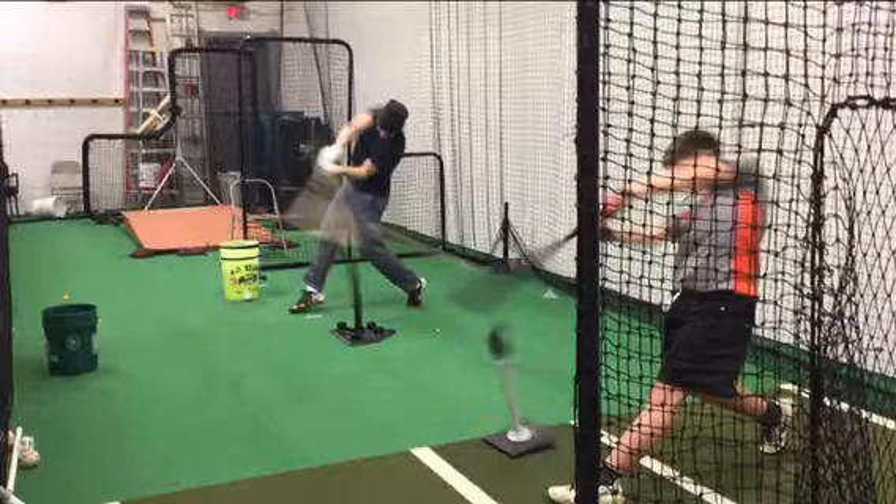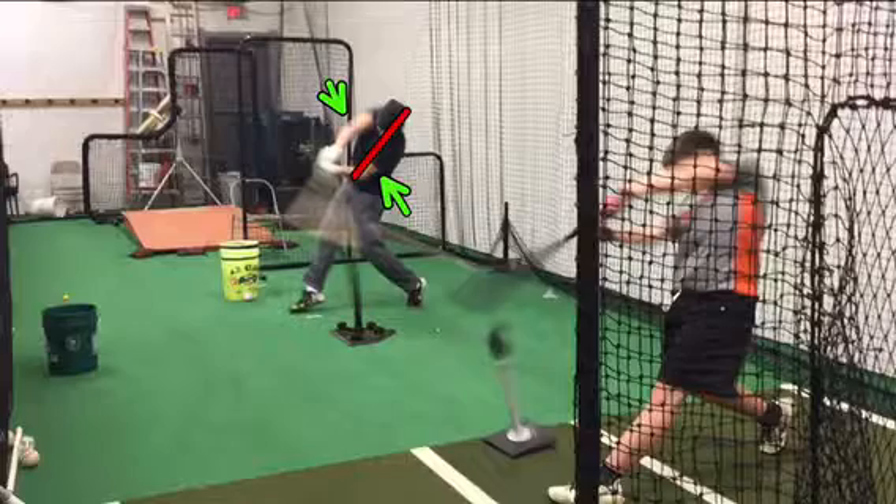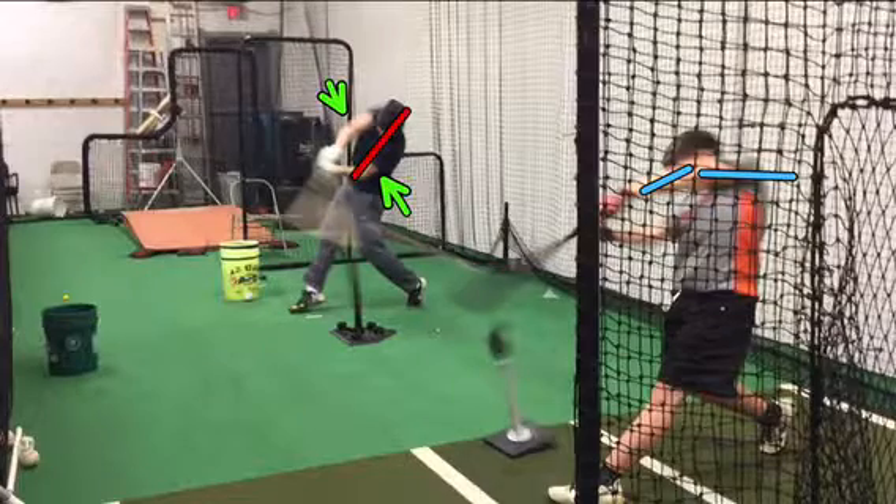Look at their impact position here. You'll see the top player has good flexion in his elbows, and he's got good posture over the plate. You really see how much the arm needs to work up on this player. You see his arm working up with flexion there, and you see that he's got posture over the plate as well, and he's over his back foot.